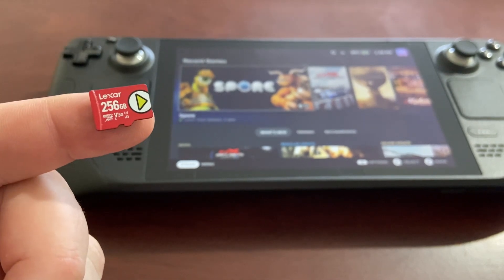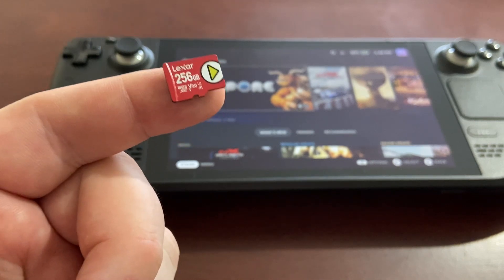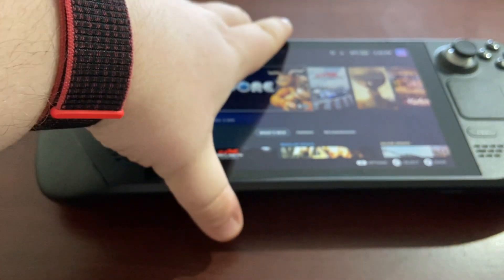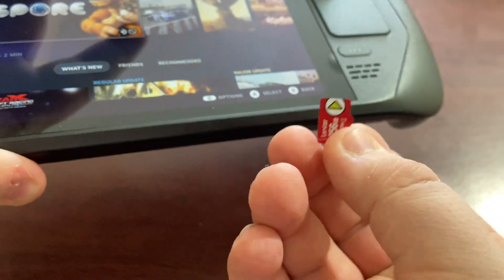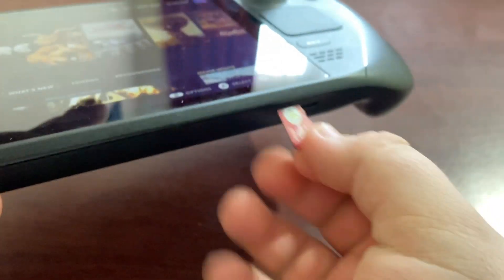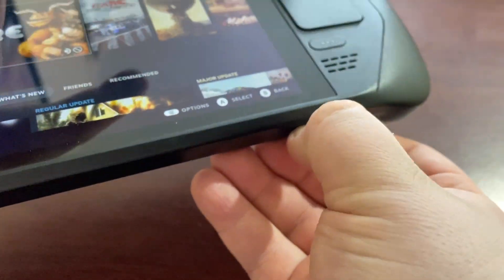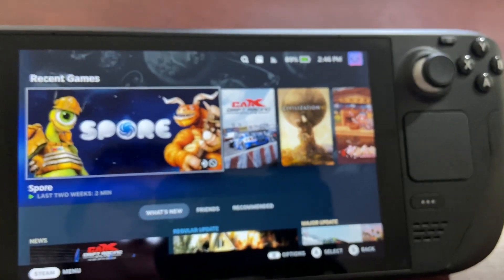Today we're going to take a look at how you can expand your Steam Deck storage with a microSD card. We have our microSD card here — I'm going to stick it in our Steam Deck. There is a slot on the Steam Deck, just here on the bottom. Label side up, pins to the back, and we just simply push it in. Now we have our memory card in there.